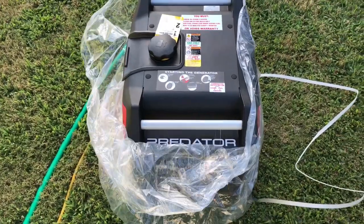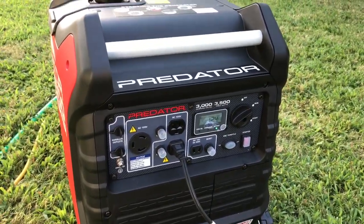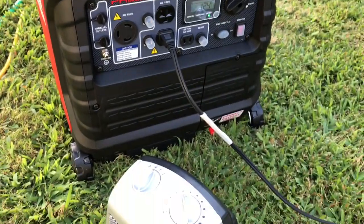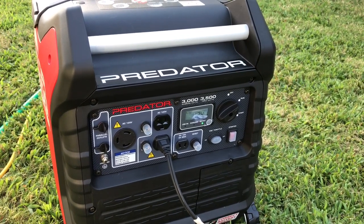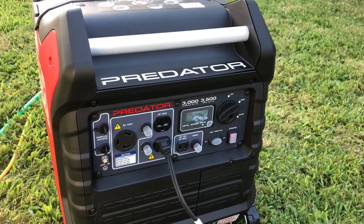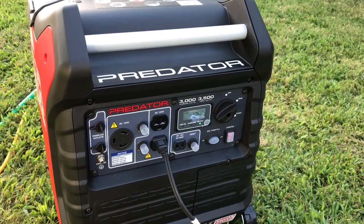Let's see how this one goes. Right out of the box, this one seems to be a lot smoother. I don't have a load on it currently - I got the heater hooked up. This one actually seems to be running at a lower RPM, but it could be my imagination.